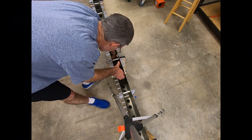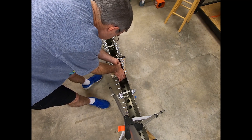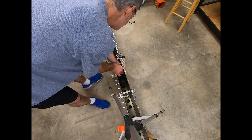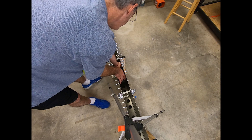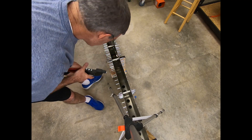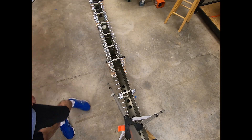I tried to get some real-time footage of setting one of these blind rivets with the hand squeezer, but of course my hands are in the way and you can't really see too much — but here it is for what it's worth.